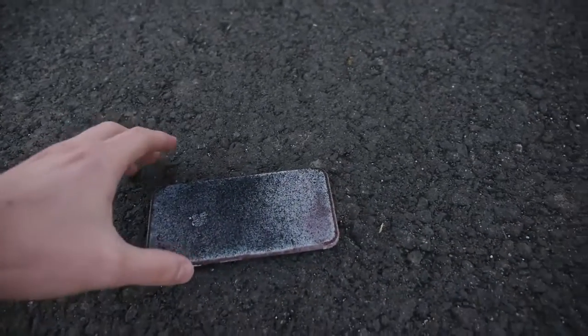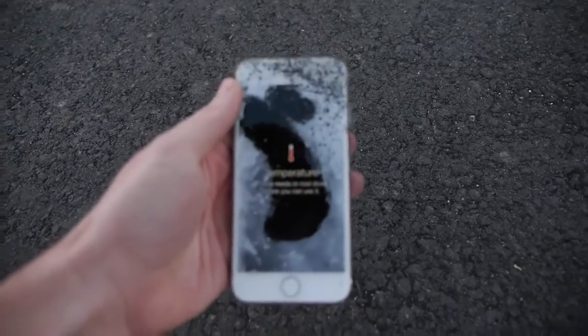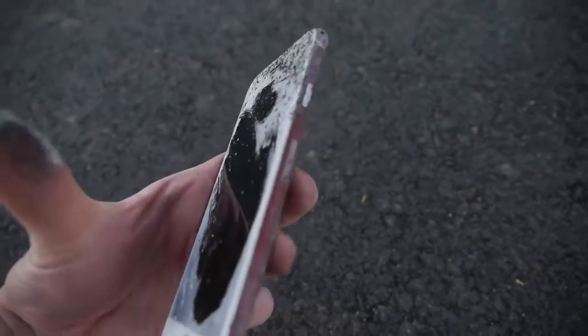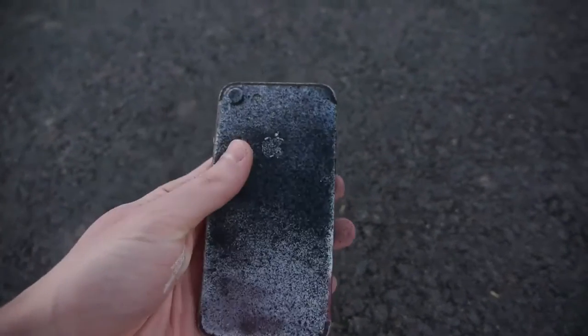That was only about five seconds, but it was so quick. And temperature warning? Are you kidding me? There's like a layer of some weird white stuff. I don't know if it's safe to touch, but temperature warning — iPhone needs to cool down. Look at the back.